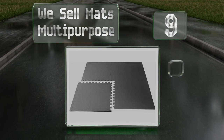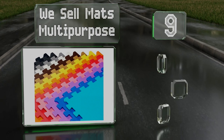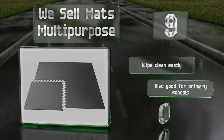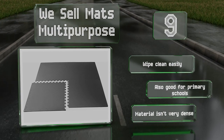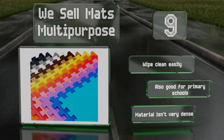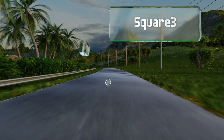At number nine, for an exercise space that's both functional and stylish, you can choose one of the vibrant options of the We Sell Mats Multi-Purpose. These come in a huge variety of unusual colors including bright pink, sky blue, rich purple, and some more standard choices. They wipe clean easily and are also good for primary schools, but the material isn't very dense.